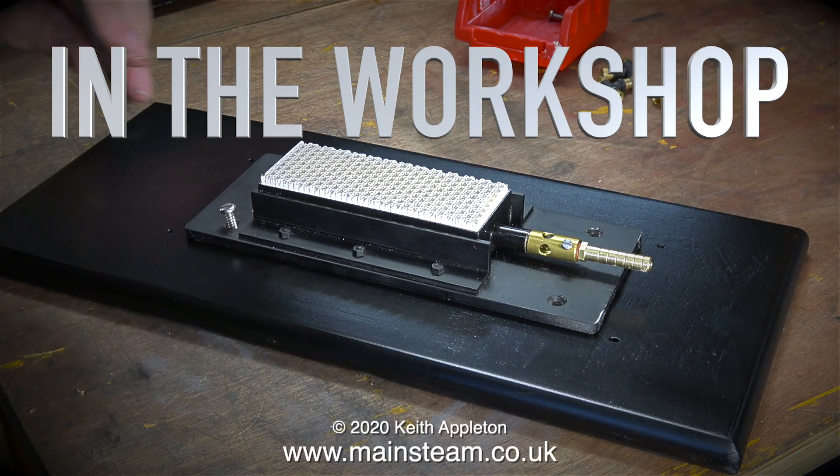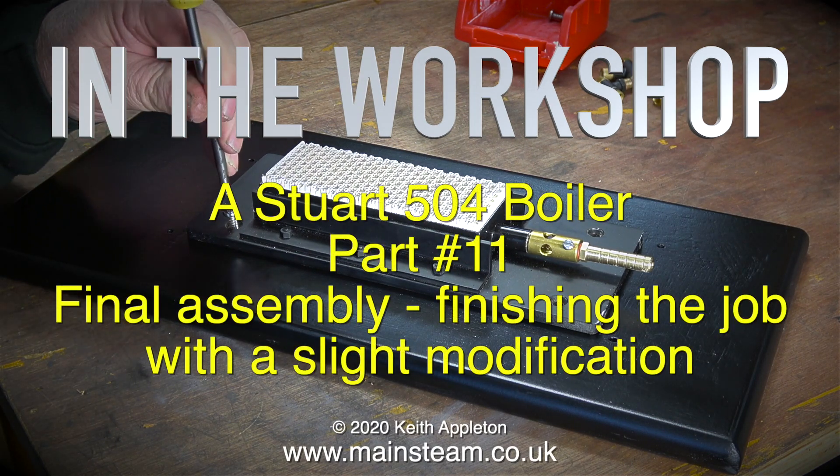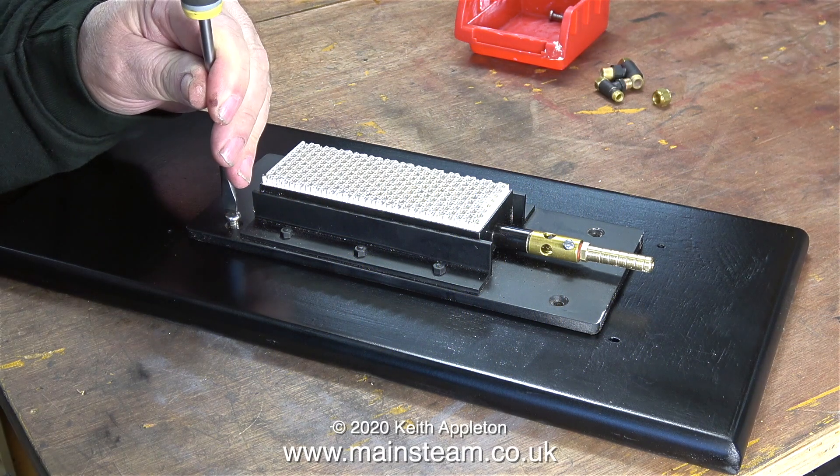Welcome to In The Workshop. This is the final part of a Stuart 504 boiler build — it's part 11, final assembly, finishing the job with a slight modification.